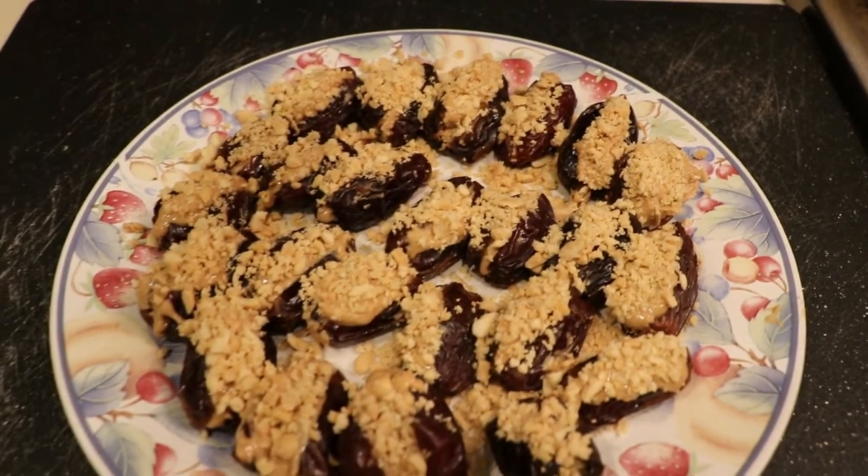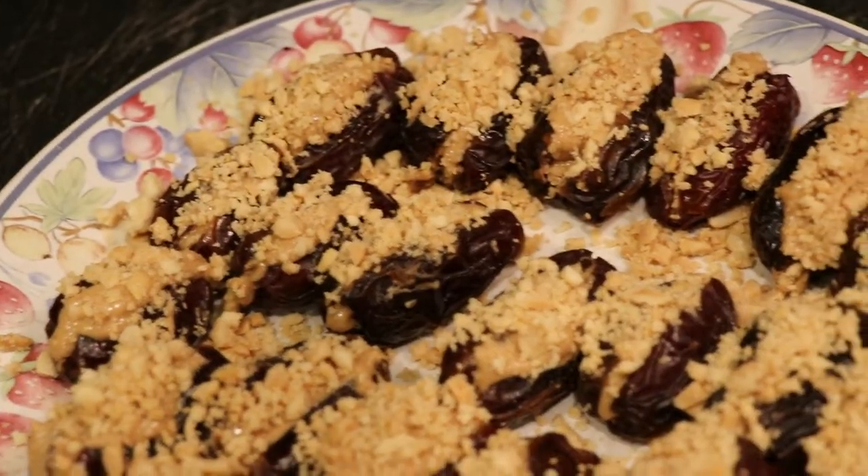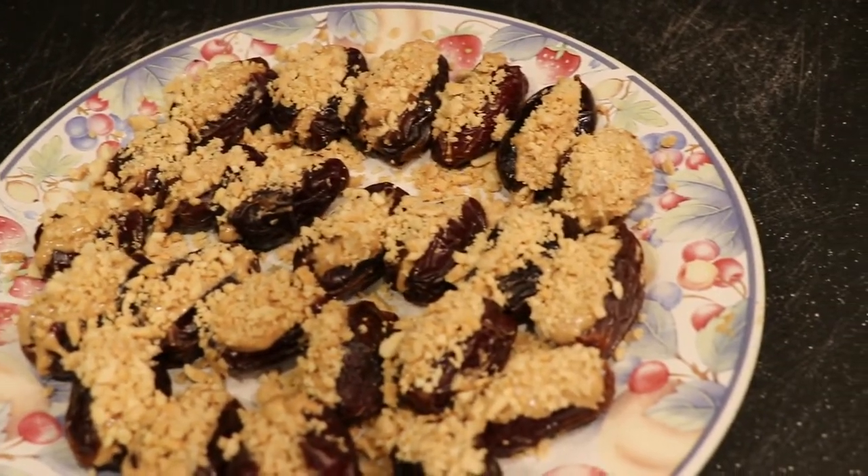I went ahead and finished one and now I'm showing you what all of them look like. They're already starting to come together and it already looks so delicious.